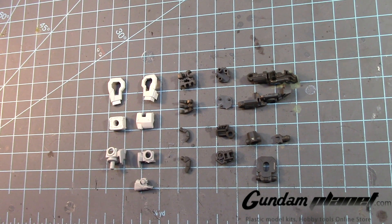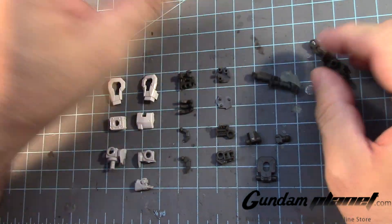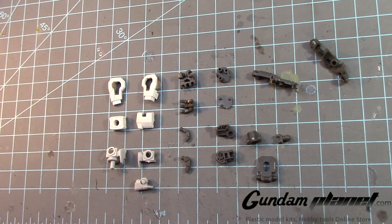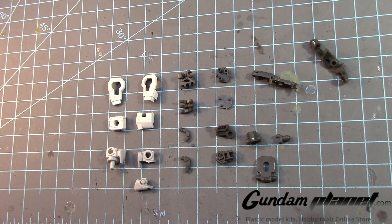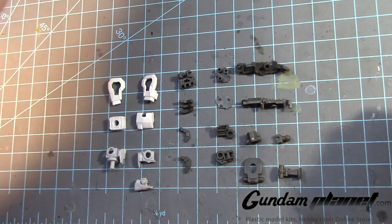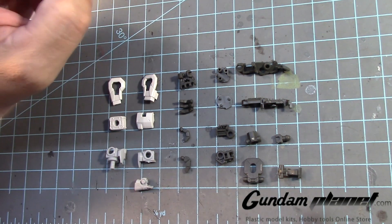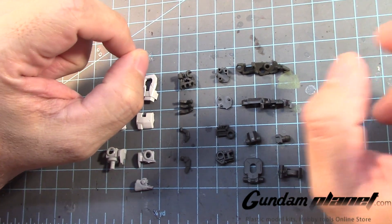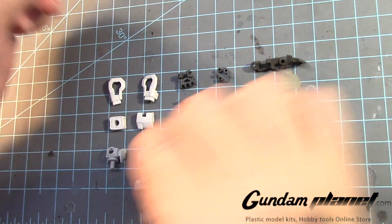The next part is going to be the arms of the Master Grade SD Freedom Gundam. We're going to begin with the shoulders. The next part of the build will be the inner frame of the arms for the Freedom Gundam SD Master Grade. We're going to begin with the shoulder parts first.